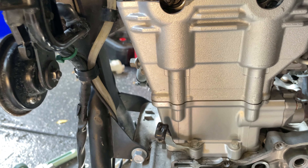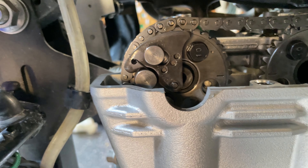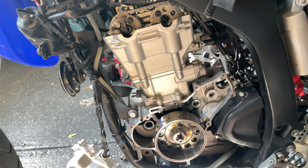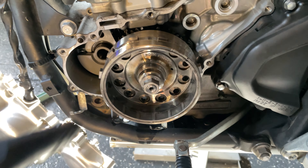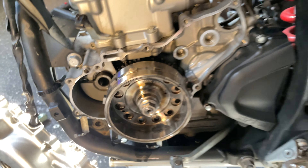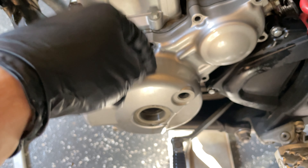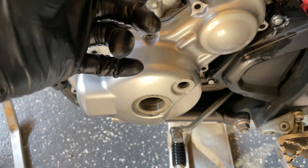Now we're going to install the tensioner. Put a new gasket around it and have it in the locked position, then insert it into the hole. Put the front bolt in and only tighten to finger tight — just in case it jumps timing when we set it, it'll be easy to take out. Also remember to put a new crush washer on the tensioner bolt.